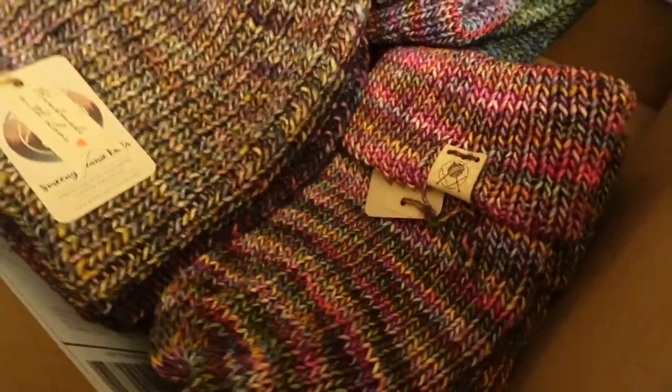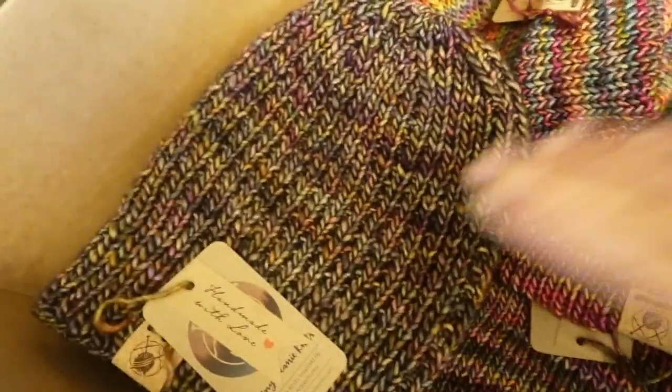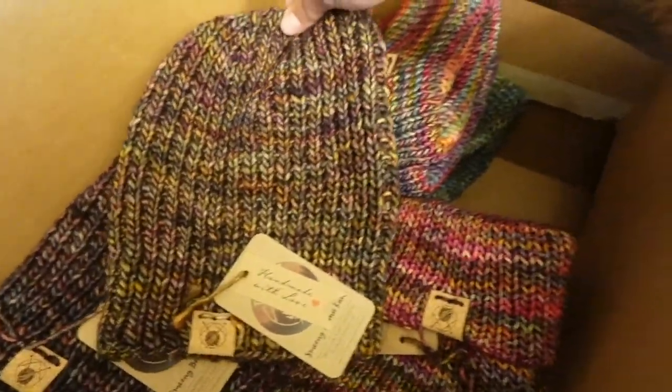I'm finally done tagging all the hats. I also found three of the Love Your Lands beanies so I tagged those too. I just saw a big order come in for Canada, so I'm going to go package that first before I run downtown to drop everything off at Ohana.